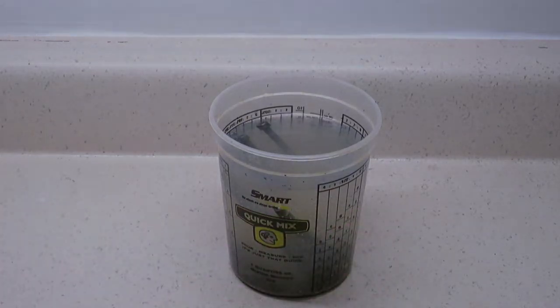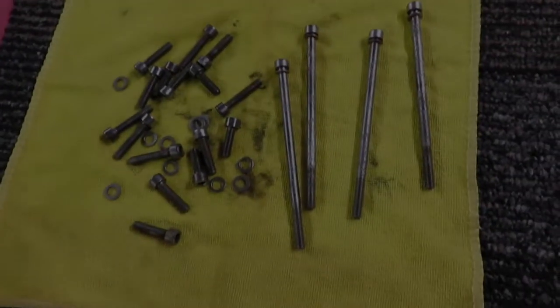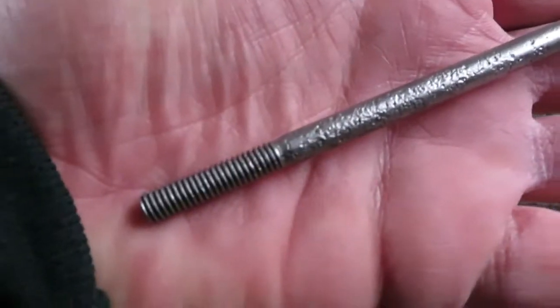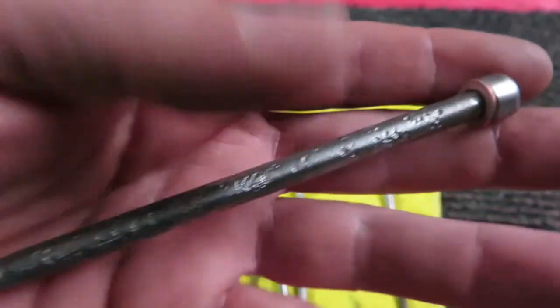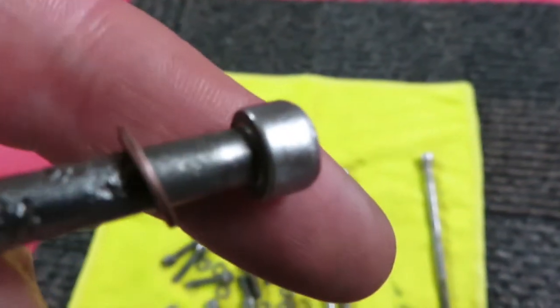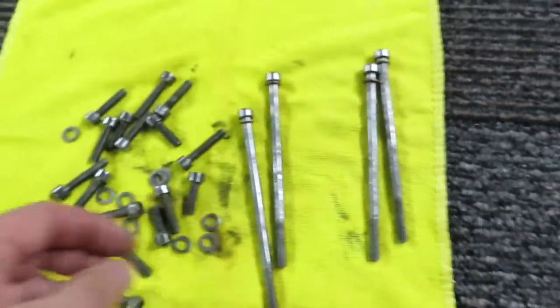Later I'll get pictures of how they turned out. Here's what the hardware looks like after it's been in vinegar for 11 hours — and then I also took it to a wire wheel and a grinder. You can still see the pitting, but the rust is all gone.